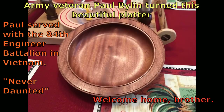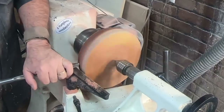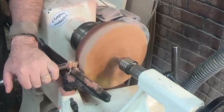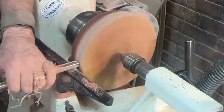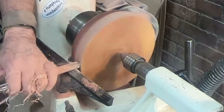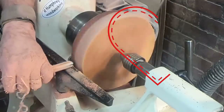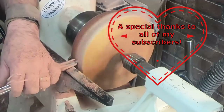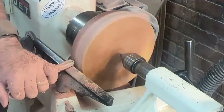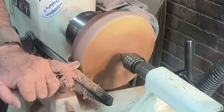Paul Byland made this beautiful platter. Paul is a veteran of the United States Army who served in Vietnam, and Paul, I want to give you a personal welcome home — thanks for your service, you are appreciated, brother. I also want to take this time to give a special shout out to all of my subscribers, those of you that have been with me for the long haul and those of you that have just subscribed — thank you so much.